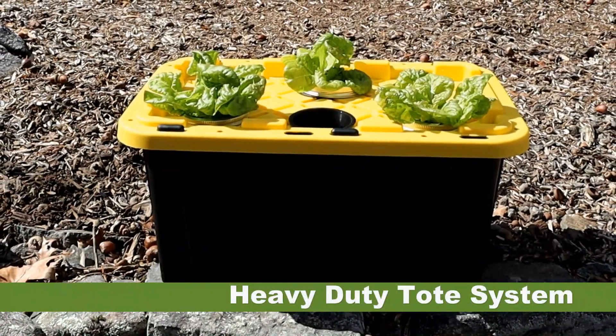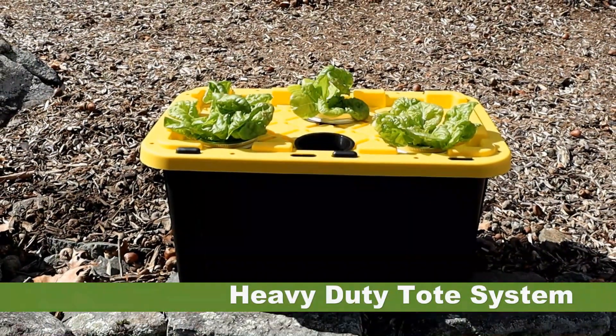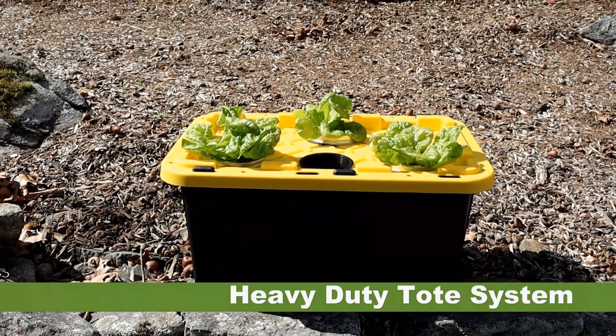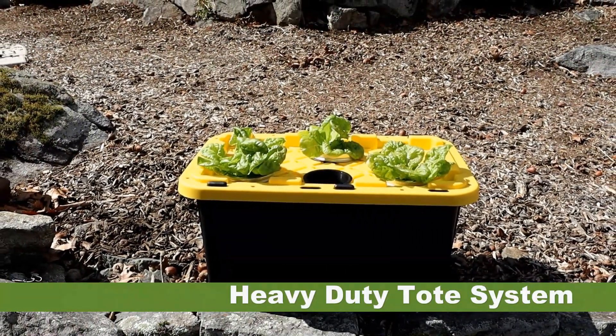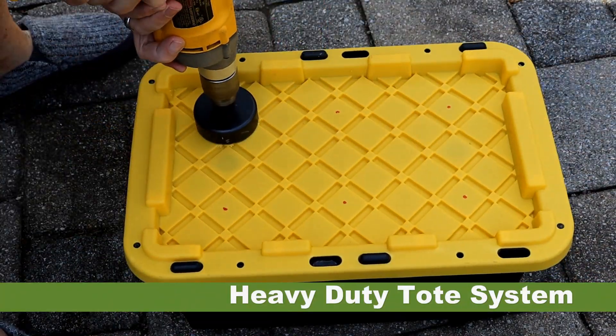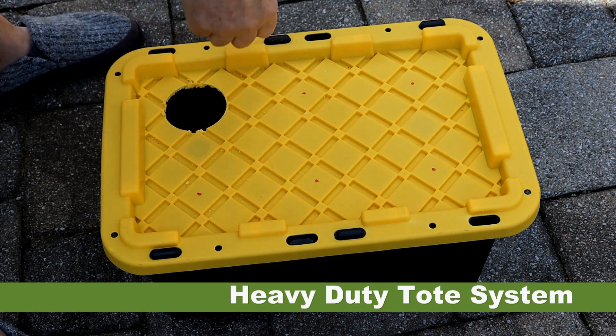The last passive system is a heavy duty tote system. Note that this uses opaque plastic that won't allow light to hit the nutrients and reduces algae bloom. These containers are made from polypropylene and are BPA free. To make these, I mark the lid where I want to cut the holes and use my three inch hole cutter to allow for the placement of three inch net cups.